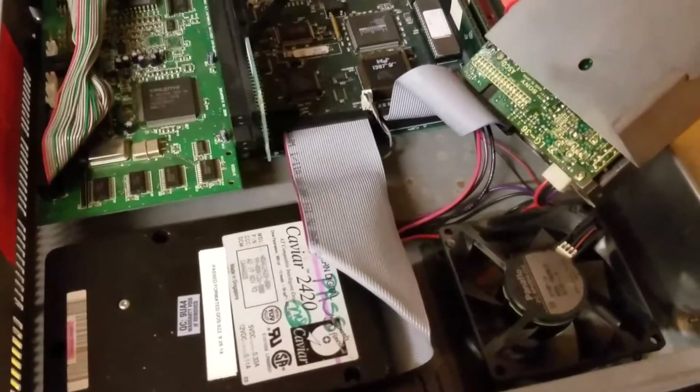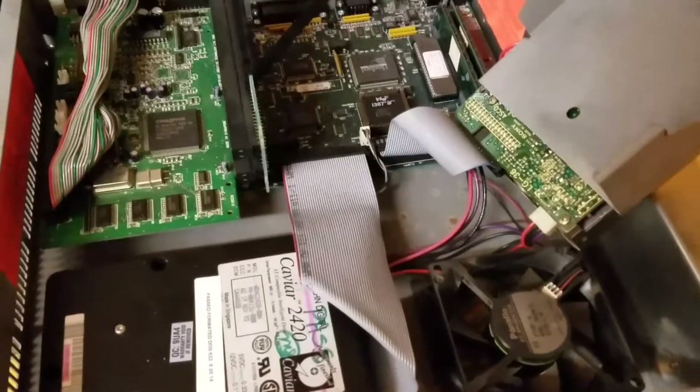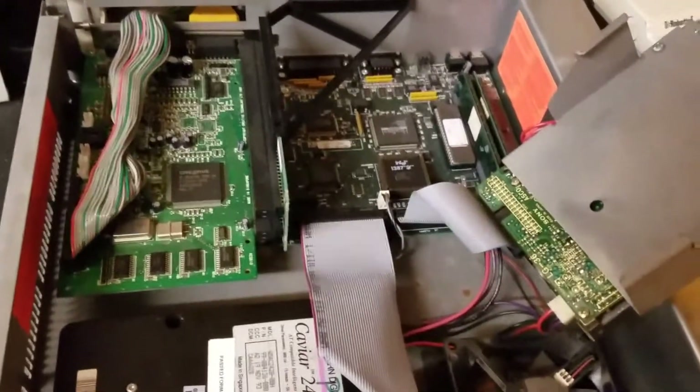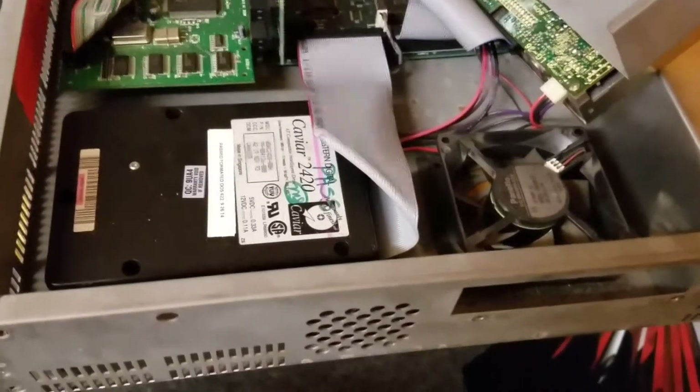Hello, and welcome to another exciting adventure of Havoc Sun's videos. Alright, now this one here is my Tandy RSX.